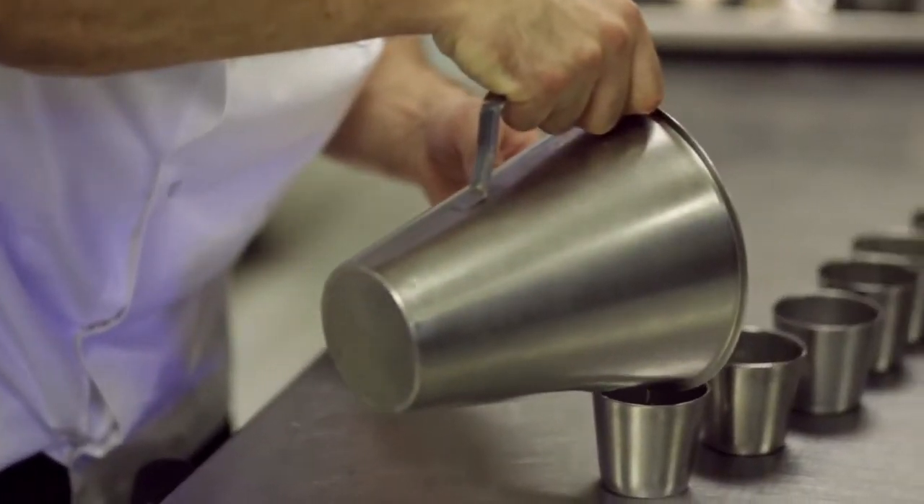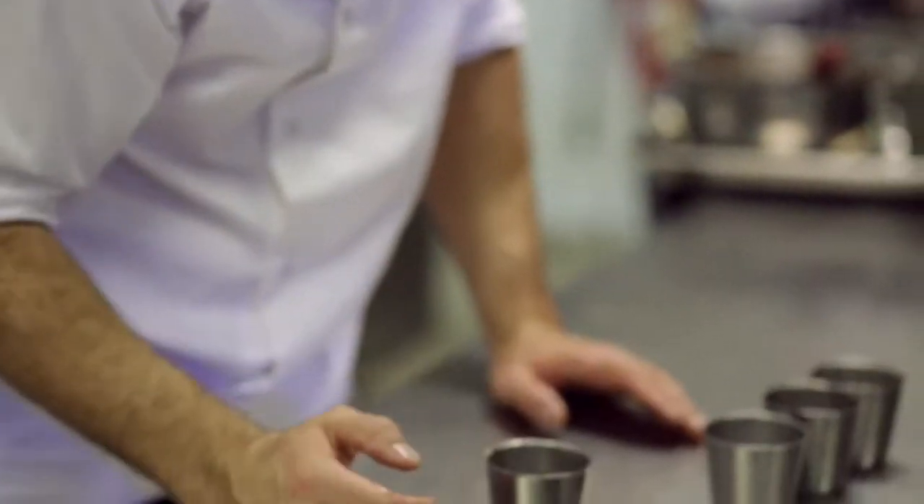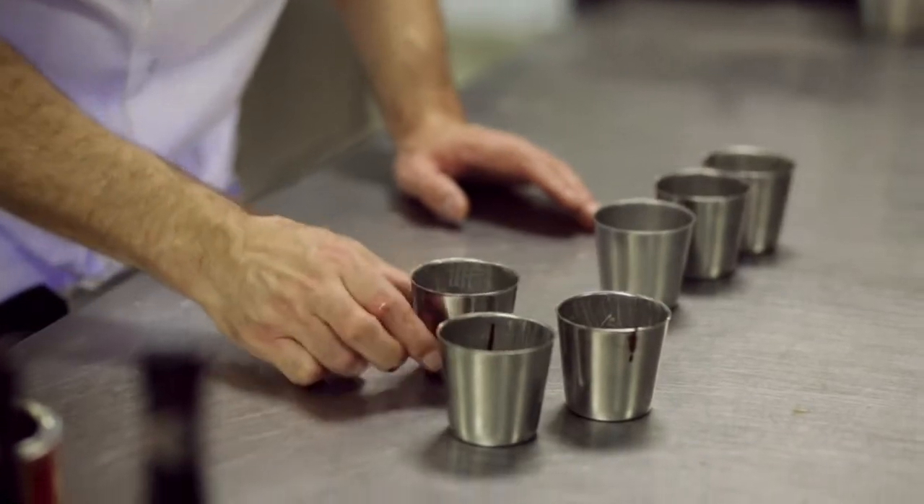Just pour the mixture just over half full. Just before you put them in the oven, give them a slight tap to make sure there's no air in it at all on the bottom when you're pouring it in. Now they're ready for baking.